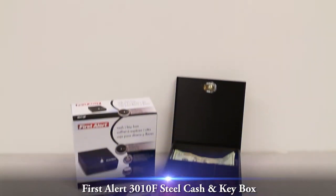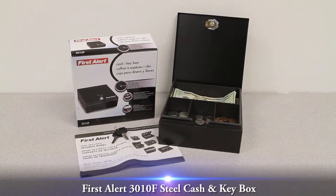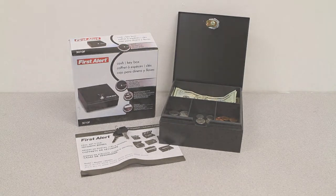This video overview is on the FirstAlert 3010F seal cache and key box. This 2-in-1 FirstAlert product can be used as a lockable cache box with a removable tray, or as a lockable hanging key box with space for 10 keys.